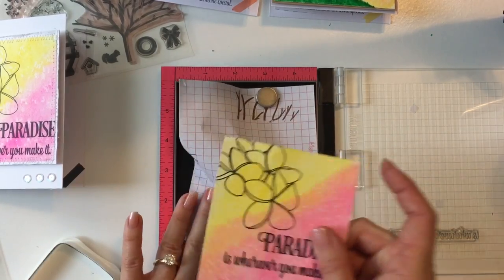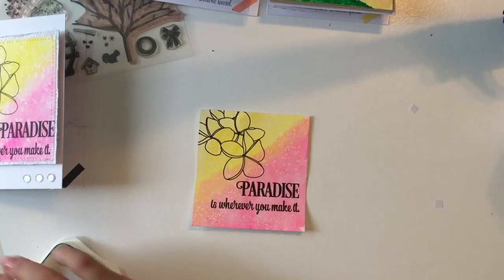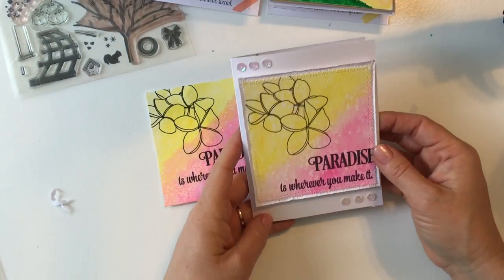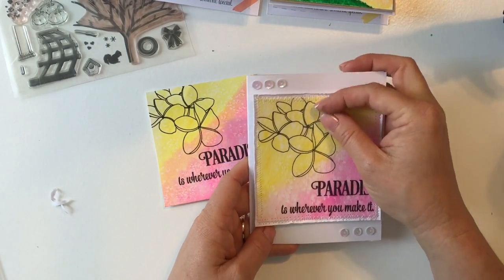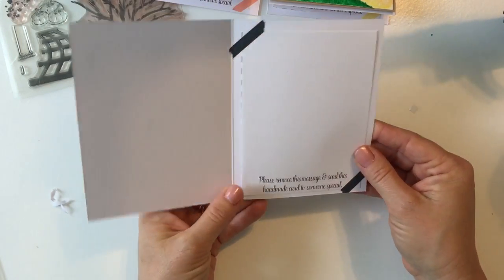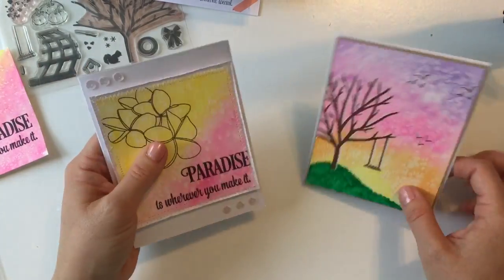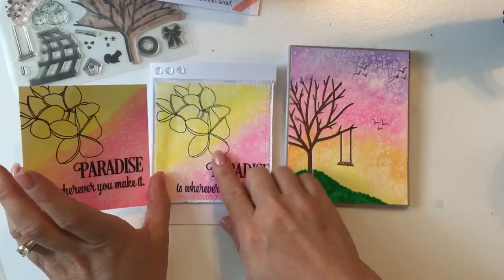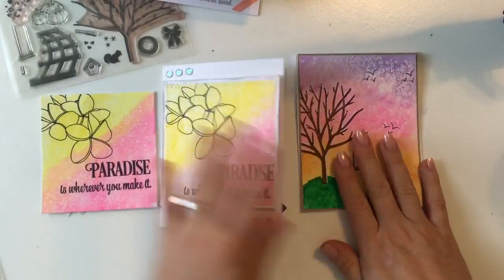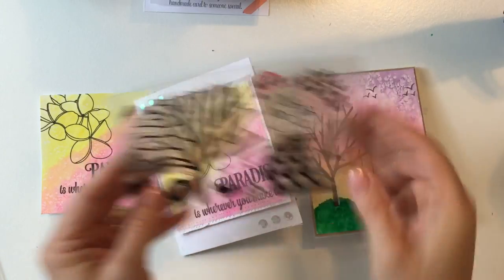We'll just peel that off — oh, it doesn't want to come off. Get that out of the way, get rid of the ink. I added some sewing and then distressed the sides. I'm using a foam dimensional here, and I've also adhered the inside with some washi tape from an earlier tutorial. There you have it! I really hope you've enjoyed today's tutorial — it's been a lot of fun showing you this watercolor salt technique. If you have any questions, don't hesitate to email me or leave a comment below. Thanks, guys!